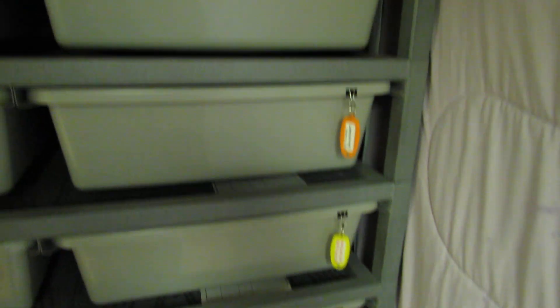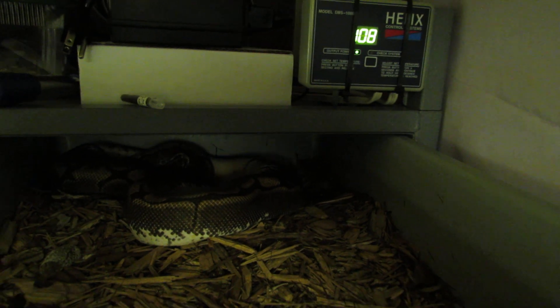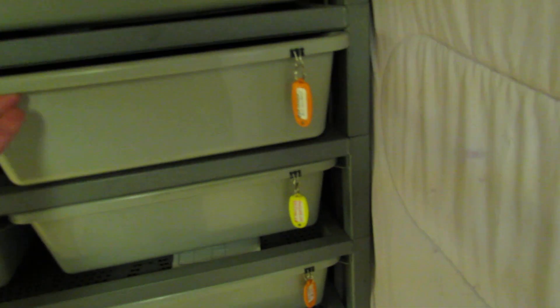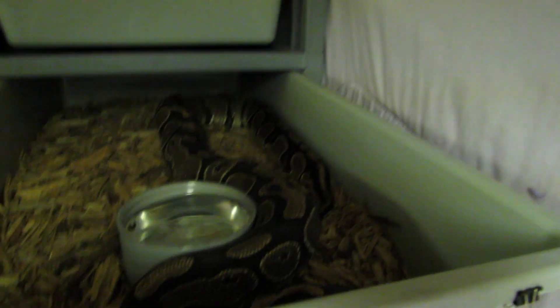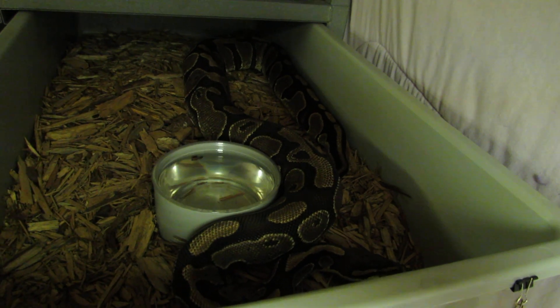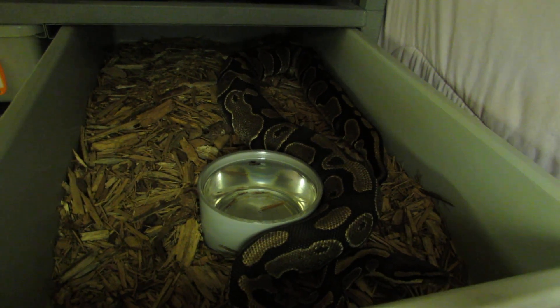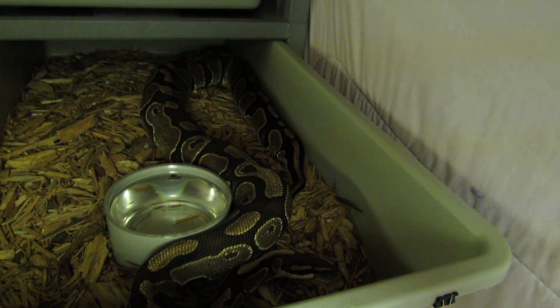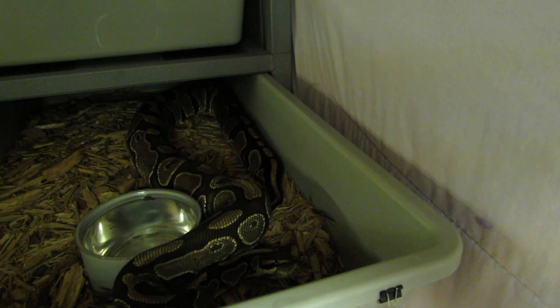I did get the spider girl — you can see her back there. Her eggs hatched but my pinhead albino was not the father, so she went back to her original owner with the eggs. I think he got lemon blasts or something out of her. But I ended up buying her back because he decided to sell his whole collection.